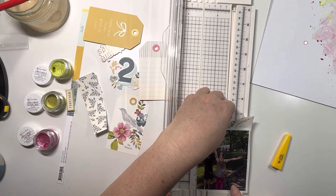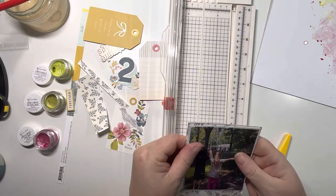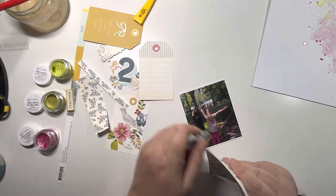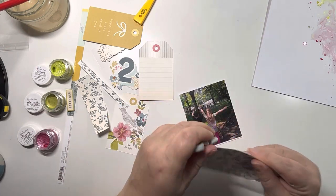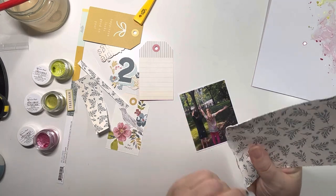Just tearing the bottom to add a bit of texture and then trimming off that edge, just because it's a little bit wide. With it being a 3x4 photo now, I just wanted to bring that down a little bit so there are very narrow edges, and then using my Tim Holtz edge distresser to scuff those edges and create a little bit of texture.